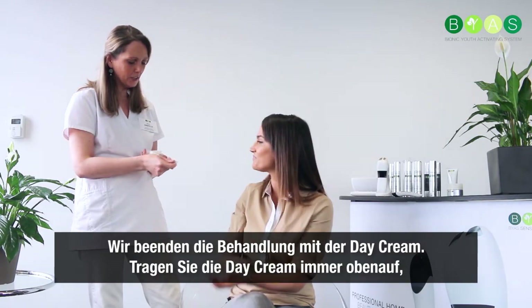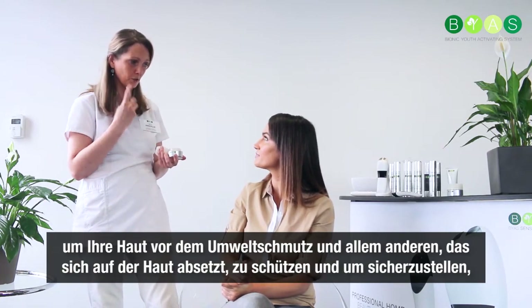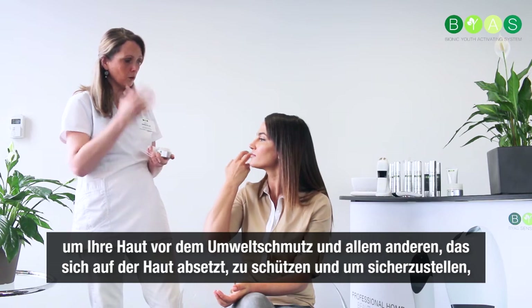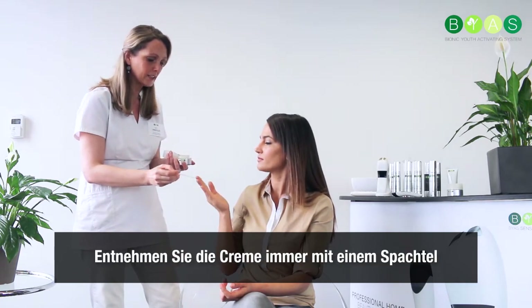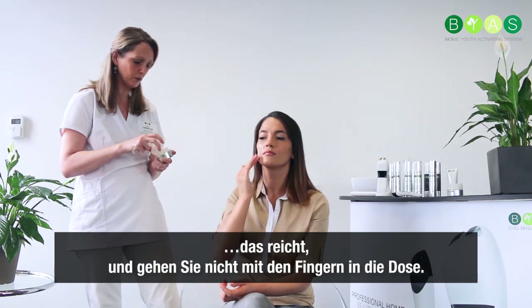We are going to end the treatment with a day cream. Always put a day cream on top to protect your skin during the day from pollution and everything that comes onto your skin, and to make sure all the moisture stays inside your skin. Always take your day cream out with a spatula — it's better not to go into your pot with your fingers.